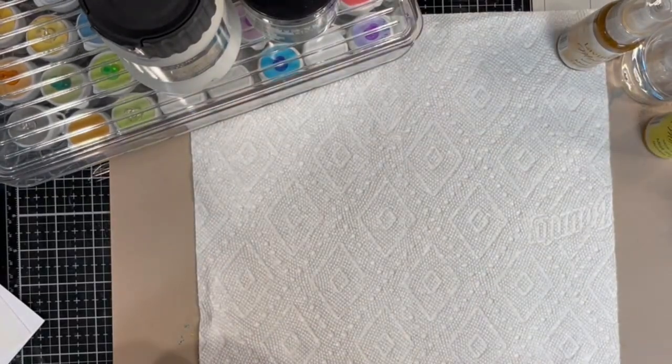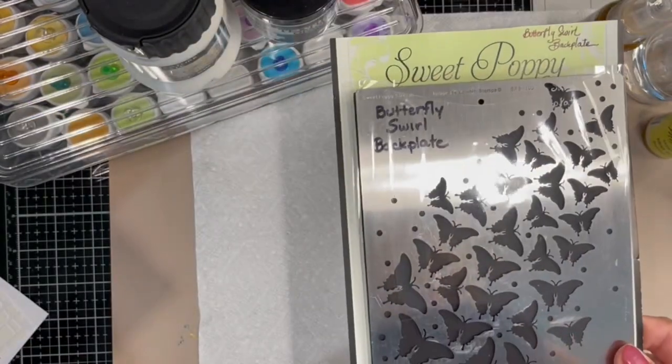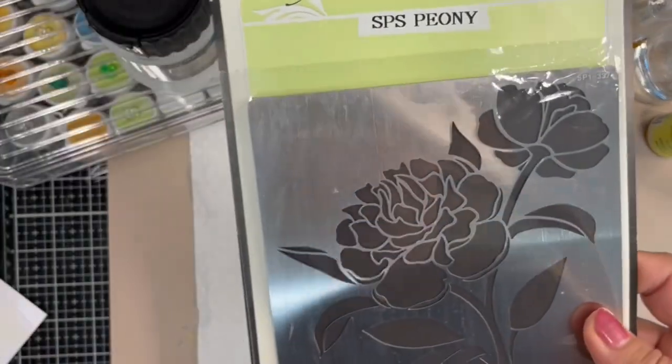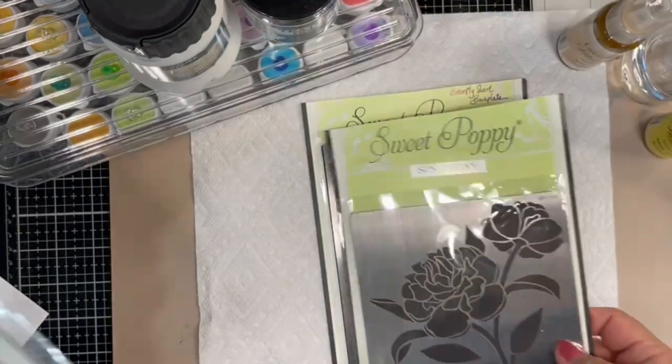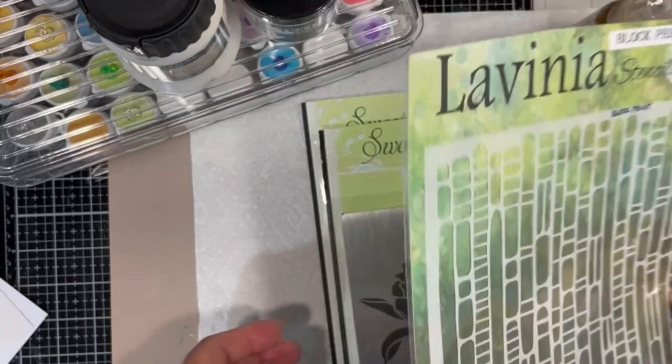Let's take a look at some of the materials I'll be using to create these. This is the Butterfly Swirl Backplate by Sweet Poppy Stamps. This one is Peony, also by Sweet Poppy Stamps, and this one is the Block Print by Lavinia.